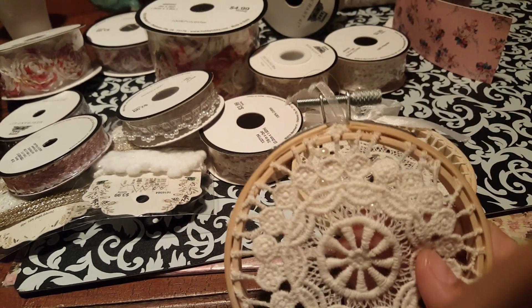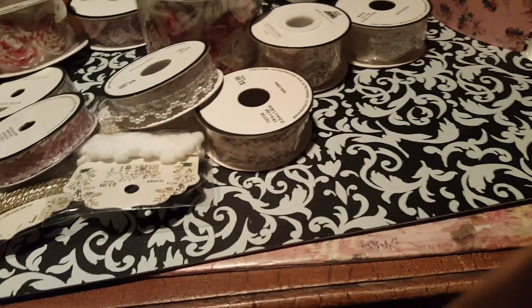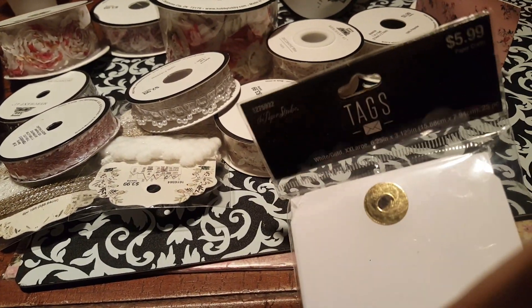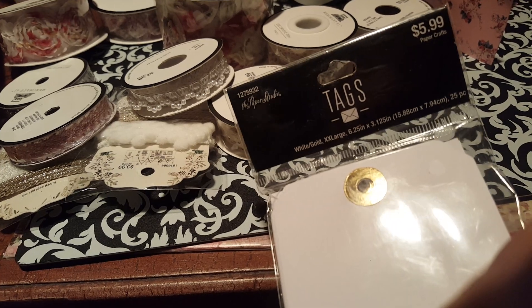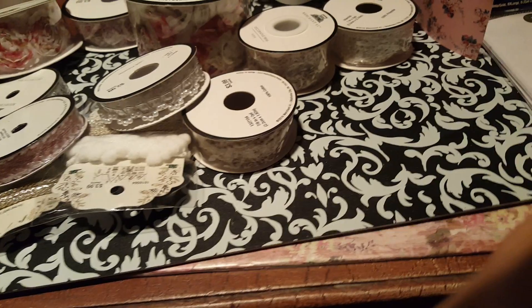It doesn't even have the big old bow on the top — look at that. I am blind as a bat not noticing that! Got some tags — these are just the white with that gold piece there where the hole punch is. $5.99, but a lot of the Paper Studio stuff was half off, so I got those half off. Got this one, $5.99 — this is just the brown one.